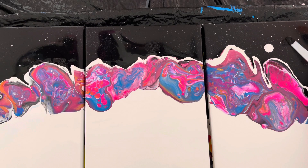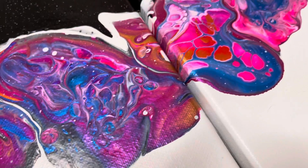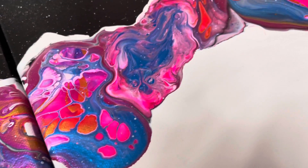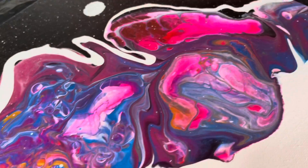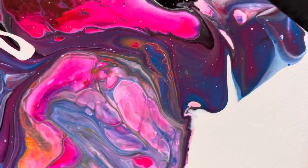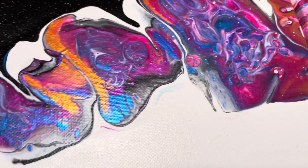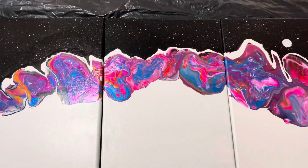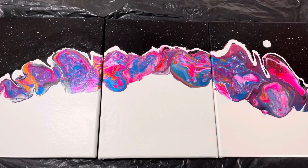This is what it looks like wet, and let me show you what it looks like dry — oh my goodness, look at these colors! They're so metallic and beautiful, all of these jewel tones. I'm happy — I'm definitely going to have to use these jewel tones again. It looks way better dried. It would mean the world to us if you could like, subscribe, and share with your friends. Click the next video for another tutorial.